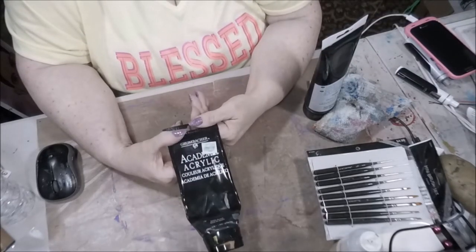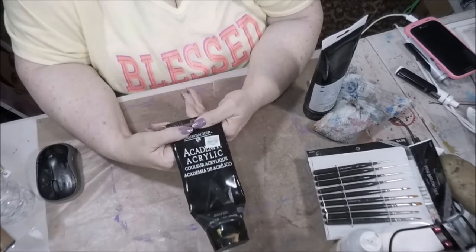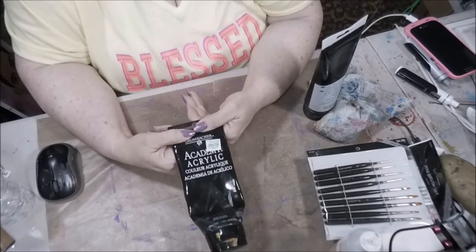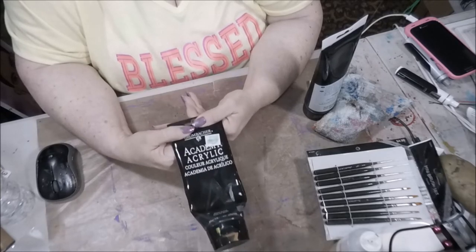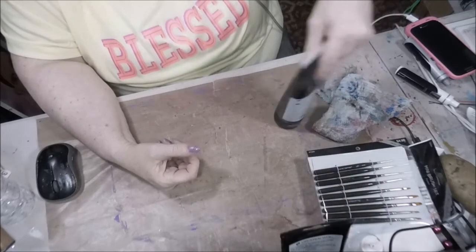Any artist knows that when you see your paint — Mars black tube — looking like this, and you reach into your arsenal and you don't have another one, panic sets in. So I was like, oh my God, no.